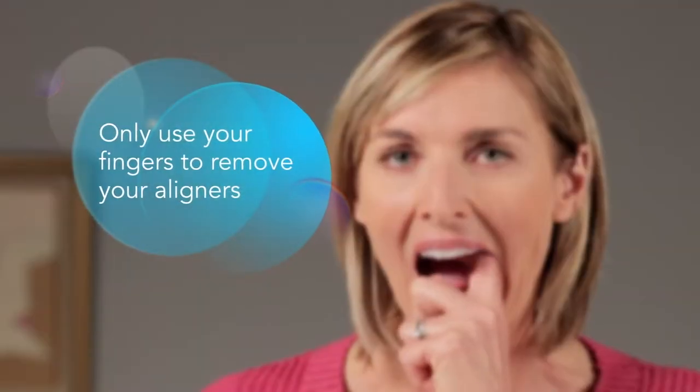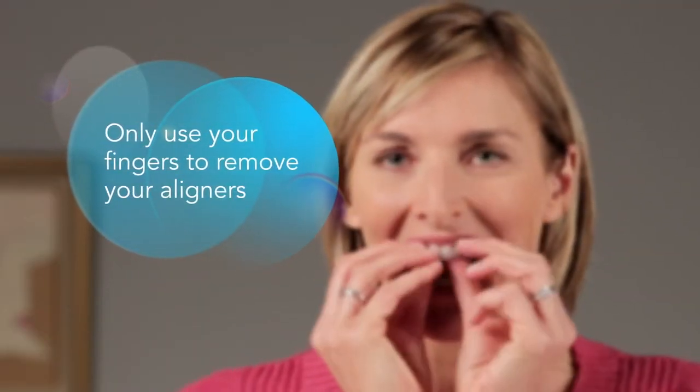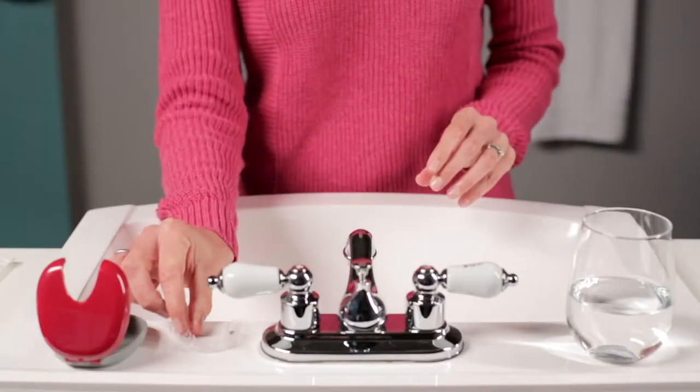Aligner removal is simple. Use your fingertip on the inside of your back molar to slowly pull the aligner from your teeth. Repeat on the other side, then remove the aligner.